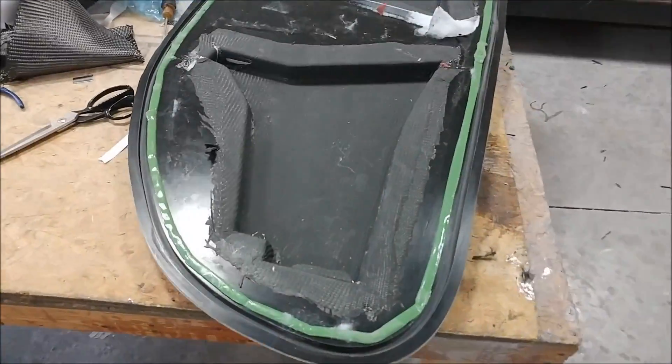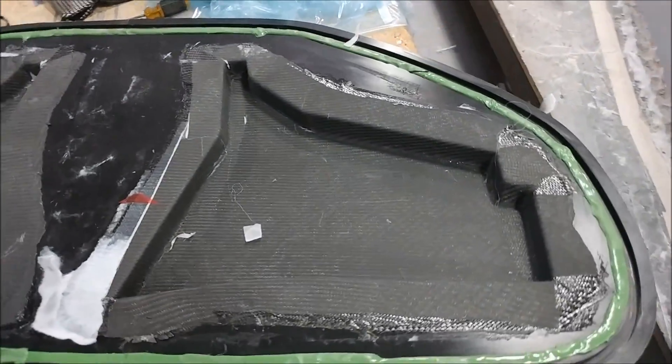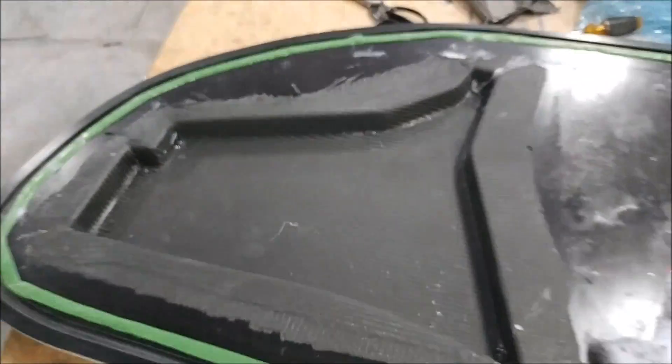And here are those two different glare shield brackets that were laid up earlier. They're still in the mold, but the peel ply and everything has been removed, so they're ready to be released from the mold now.